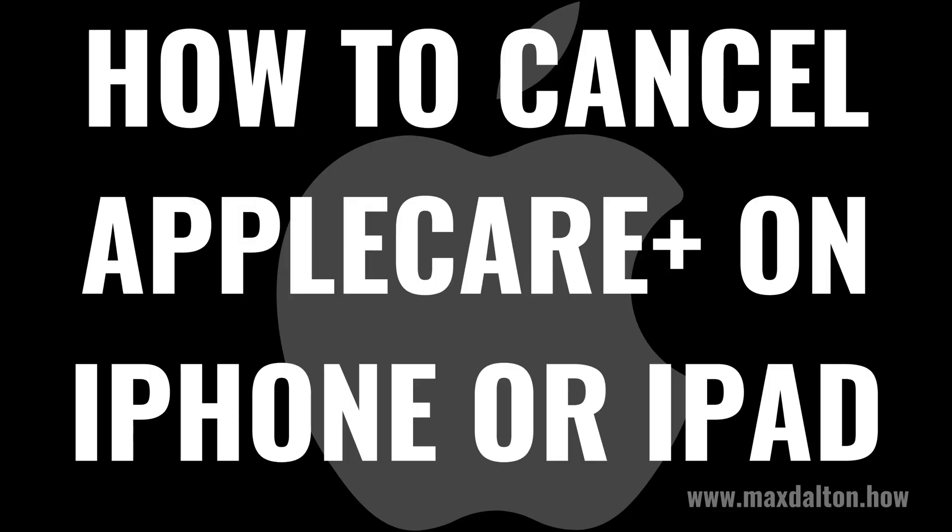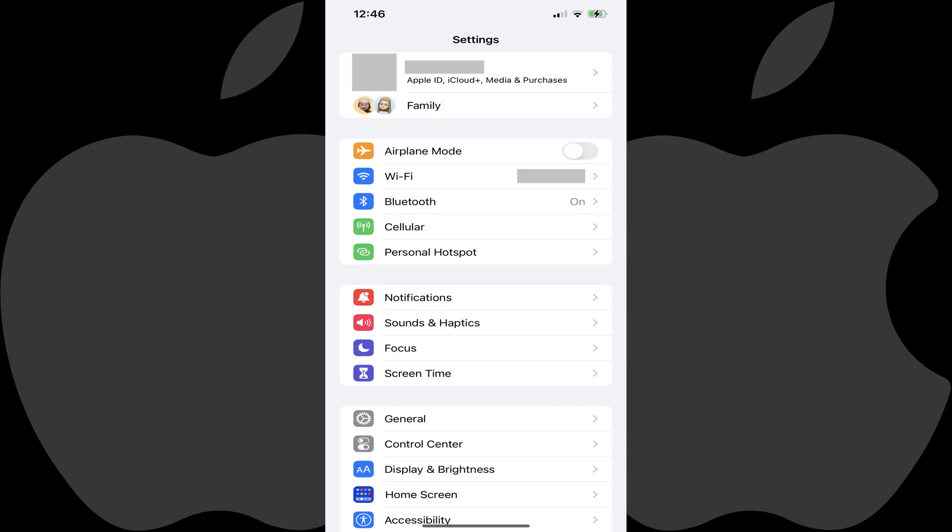Now let's walk through the steps to cancel AppleCare Plus on your Apple iPhone or iPad. Step 1: Open the Settings app on your iPhone or iPad. You'll land on the Settings screen.